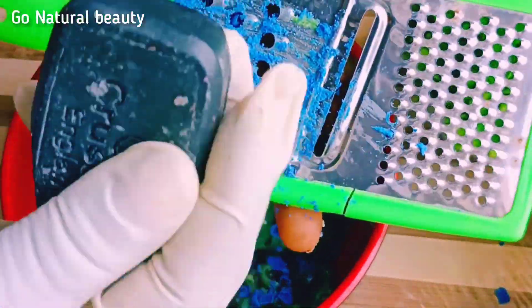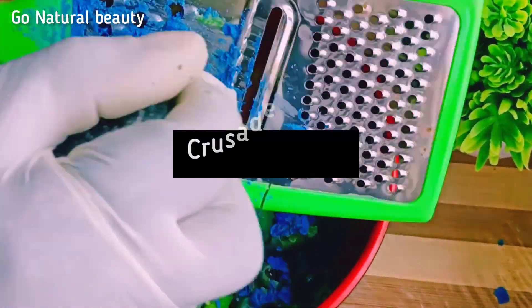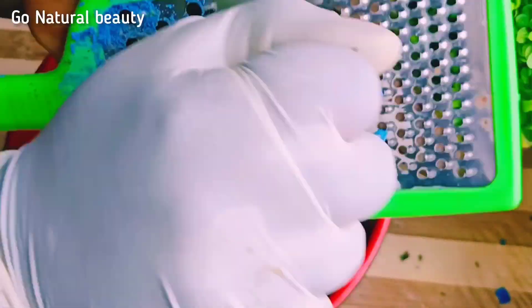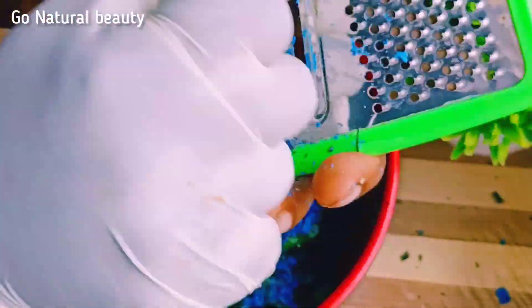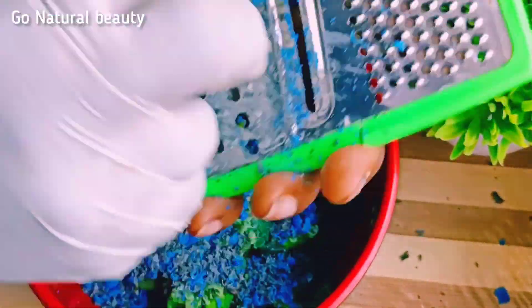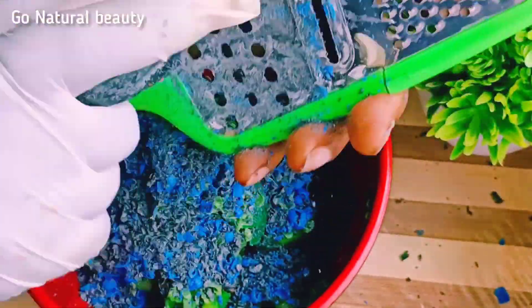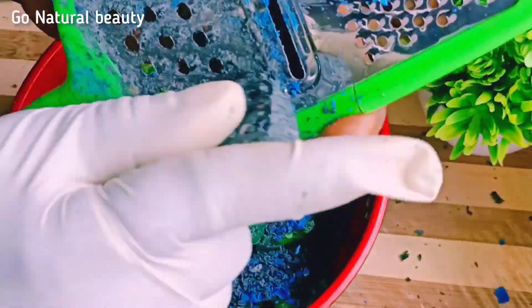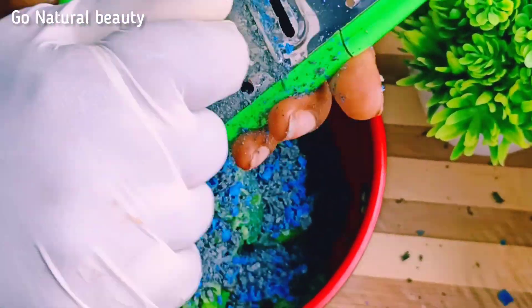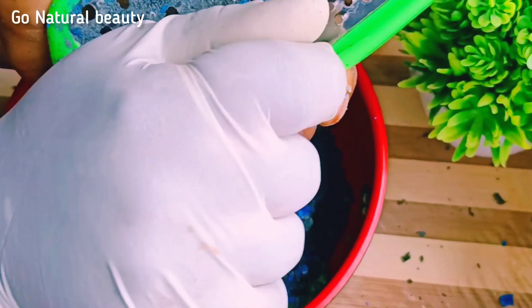I'll be grating this Crusader black soap now. Crusader helps a lot to clear blemishes and rejuvenate the skin, especially for those of us with acne-prone skin. If you have acne-prone skin, please go ahead and use Crusader on your face. Please do go ahead to check my video on the review of the Crusader — you will love it. After watching the review, you'll see the do's and don'ts of this black soap before you go ahead to purchase it.